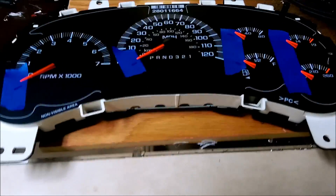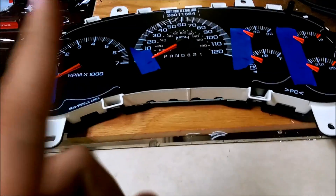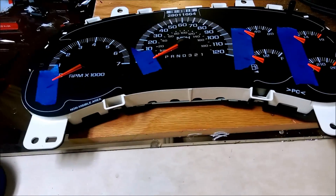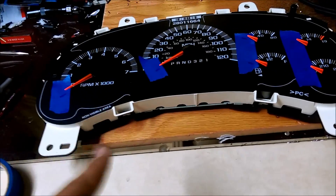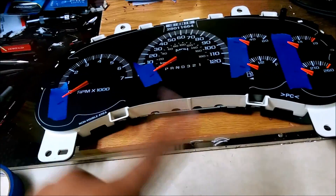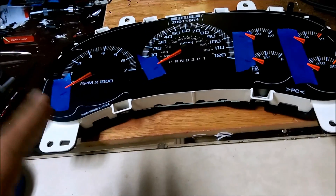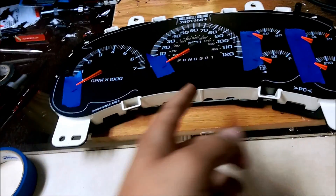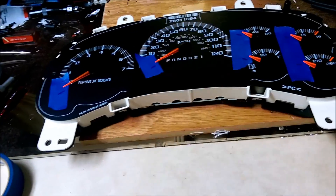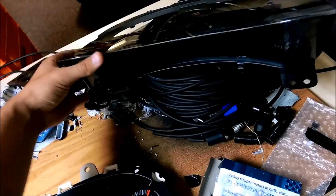Now that I'm down in the workshop, I'm going to show you how to prep and take this apart, because this prep is the most important part of the whole job. If you don't get this right, when you go to put it back together the needles are not going to read right, and the last thing you need is your miles per hour reading wrong.